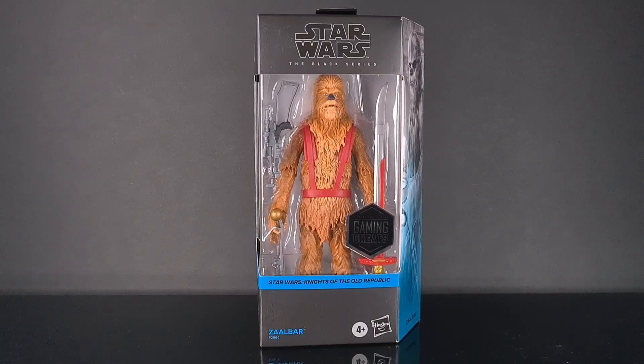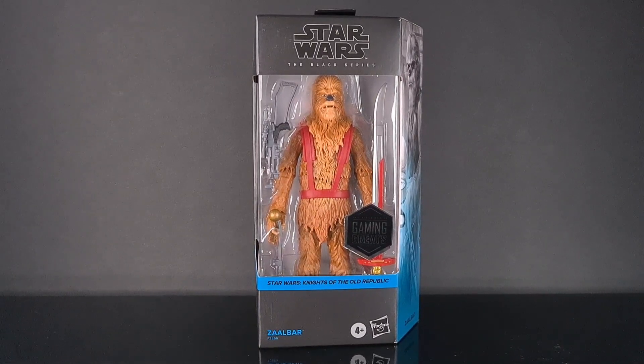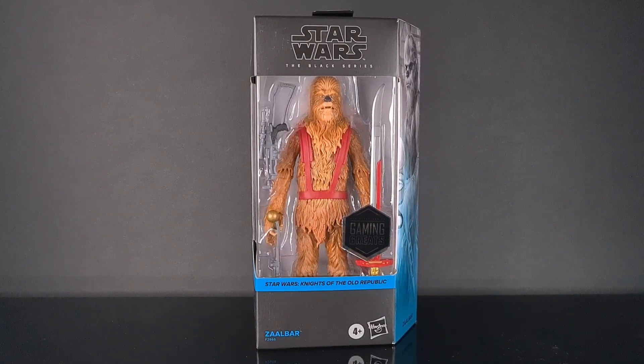Hello and welcome to Centurion's Corner. Today we are looking at the Star Wars The Black Series Gaming Greats line — Knights of the Old Republic: Zaalbar.